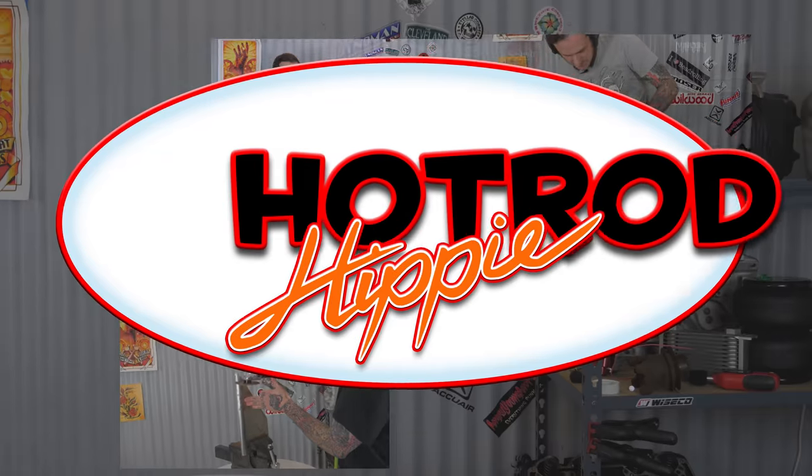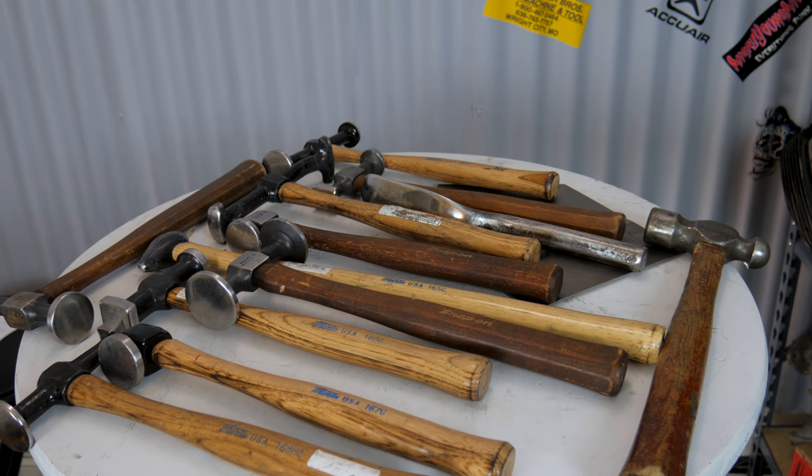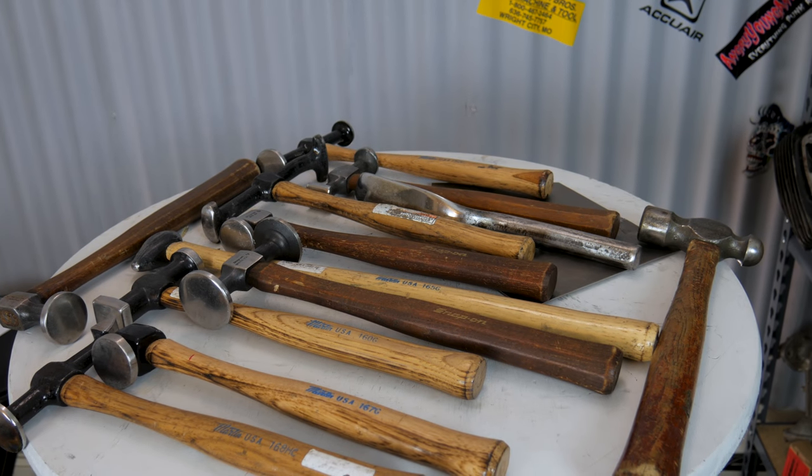Hey folks, Alamandic the Hot Rod Hippie here. This week's video is about the different types of body hammers and what they're used for. In a recent video I had a comment asking if I could make a video about what the different types of body hammers are used for, and I thought that was a great idea. I've got all of my body hammers here set up and ready to show you what they're used for and what I personally use them for, as well as a few that I don't personally own.